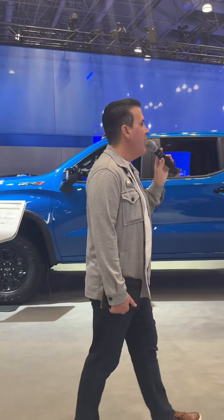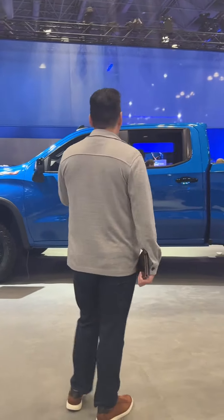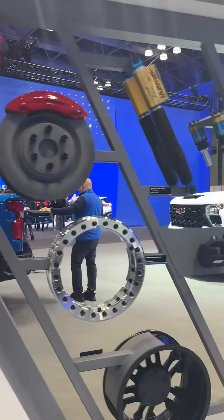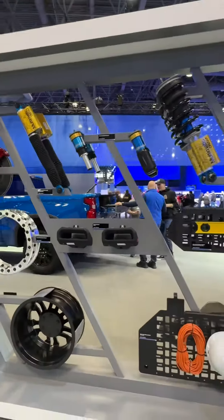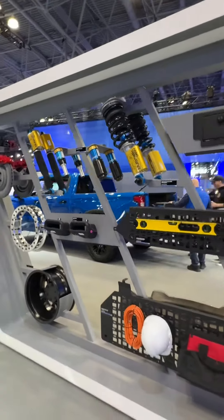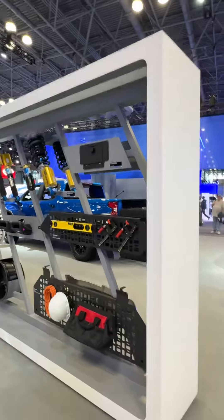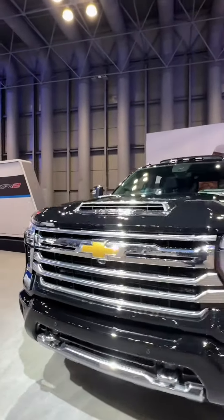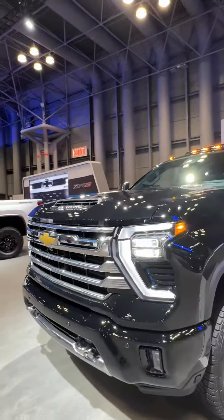In addition to the height, being lifted anywhere from 1.5 all the way to 4.5 inches on the Colorado as an option, you're going to also have your bigger wheels — 33 up to 35 inches — regular all-territory tires, and more importantly, your front and rear e-lockers. That way you can control your wheels independently, so if you are on the side of a mountain, you will not get stuck.